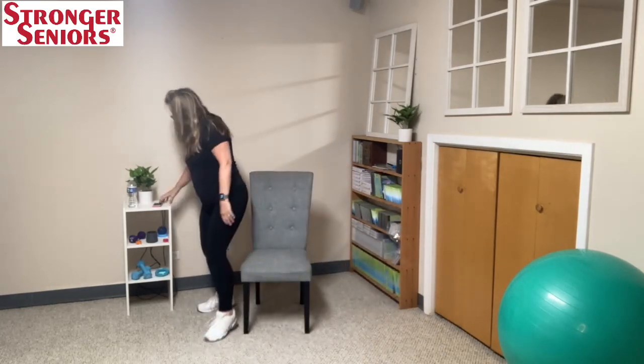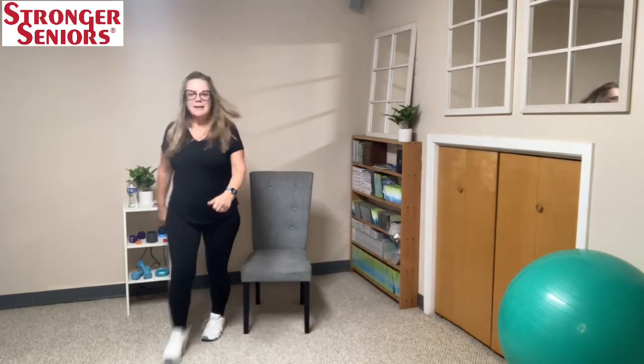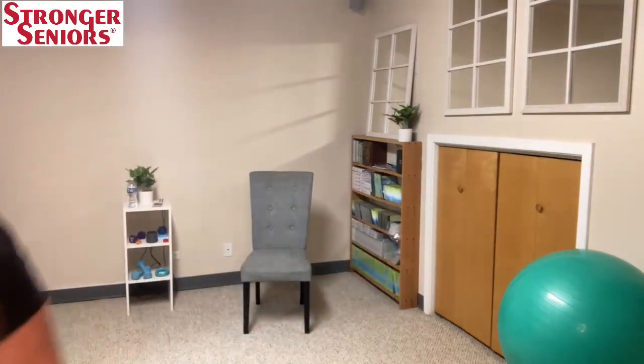And that's your Wednesday ten-minute workout! Great job. Ten minutes, you guys — ten minutes. I feel great. We've released some good hormones. I will see you next time. Bye-bye!